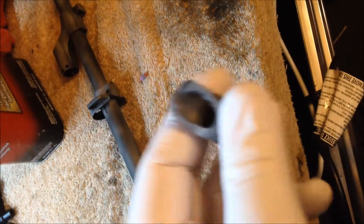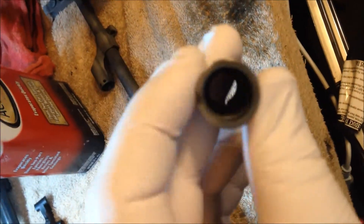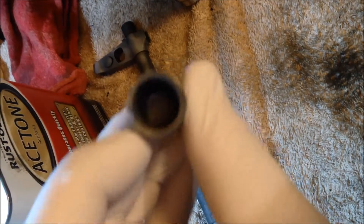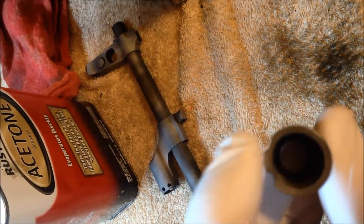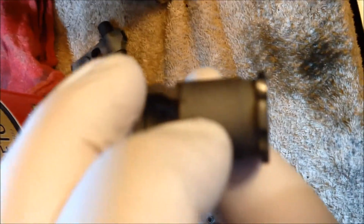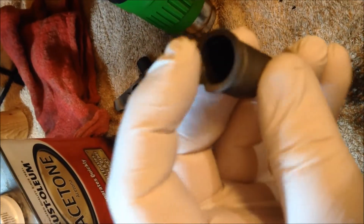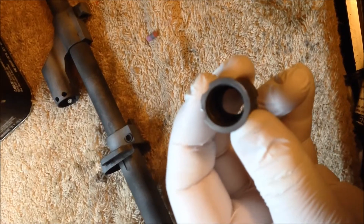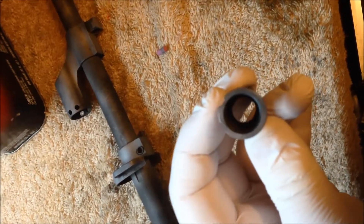I'm just going to show you what I've done with the muzzle brake here. It screws off of the barrel on the tip and it's designed for a right-handed shooter. I've actually gone through and dremeled out the piece right here on the right side so that when you're shooting it, you can adjust it for a left or right handed person. It fits on there nice and smoothly, and as you can see now there are two notches in it - one for the left, one for the right.